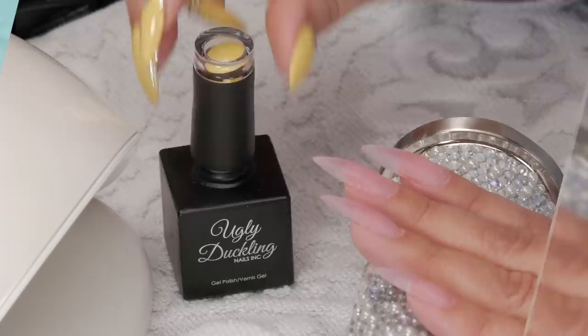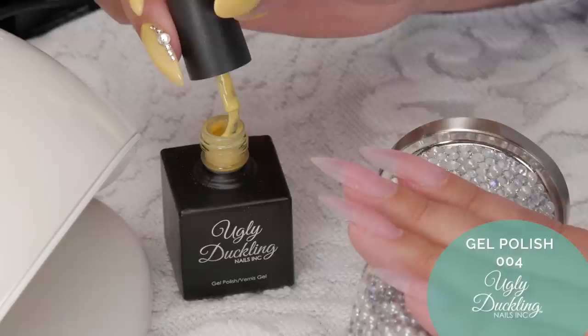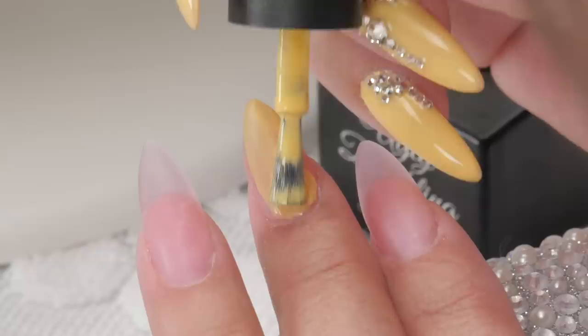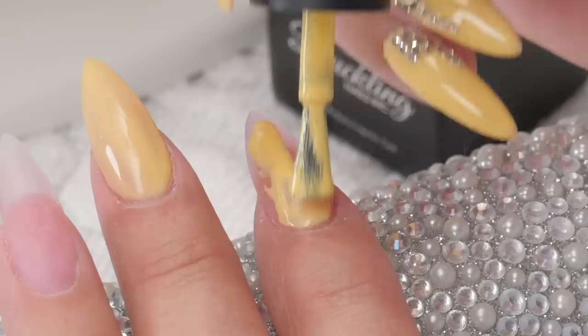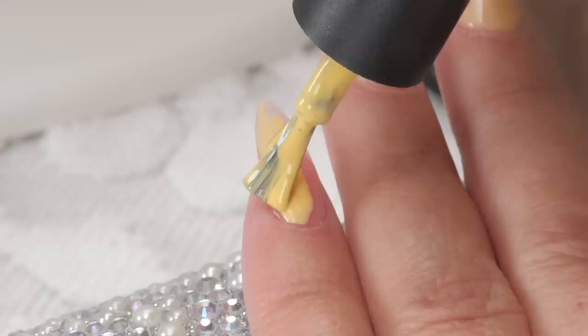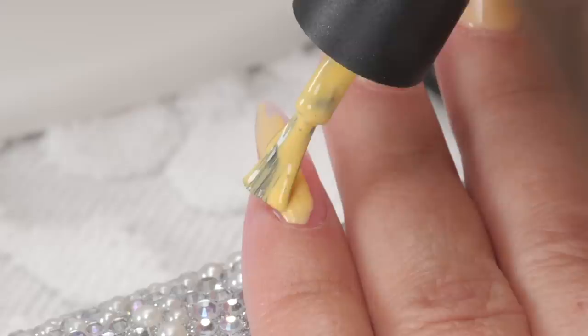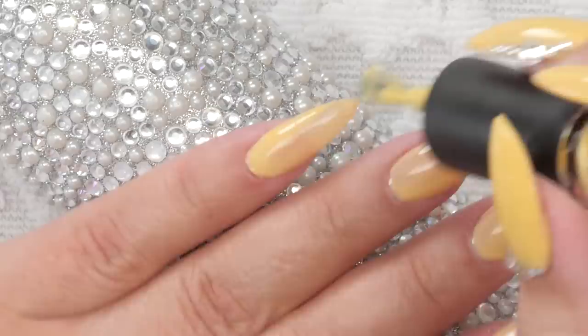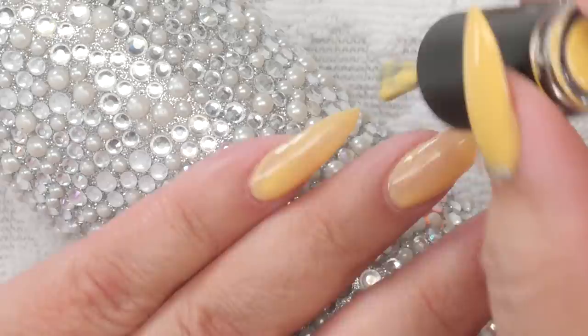Now I'm going to polish this beautiful yellow color. I chose this color because it's so warm — it's a very warm yellow, number 004 in the Ugly Duckling collection. When you put it on, it goes on really nice and smooth. One thing I like about this company is if you have any education questions, they are right there to help — you just call or email and they're more than happy to help you use their products properly. When applying gel polish, we're always trying to get our cuticles as close to perfect as we can. But in this particular design, I'm putting flowers and gems around the cuticles, so if it's not absolutely perfect, it's okay.